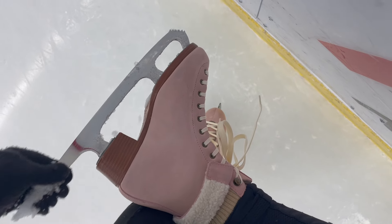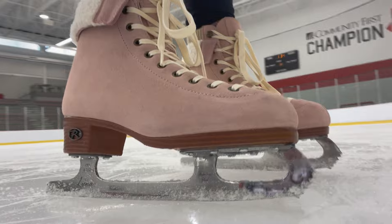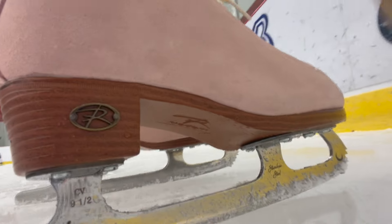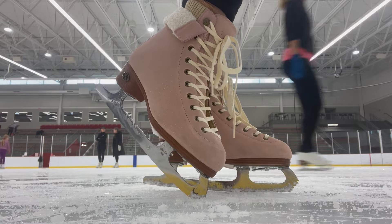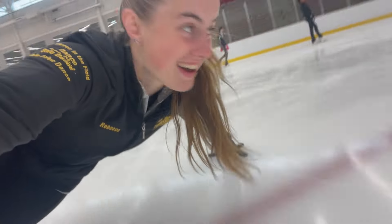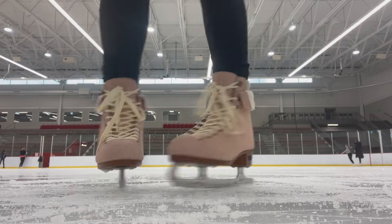Overall I definitely enjoyed skating in these, but most of all I just can't get over how pretty they are — like, imagine skating on a gorgeous outdoor rink this winter wearing these! If you guys want to check out these Ember skates for yourself, I will link them down below in the description. And make sure you tag me in all your cute Instagram reels and pictures if you get these skates, because I cannot wait to see all of you looking cute rocking the pink skates this winter.